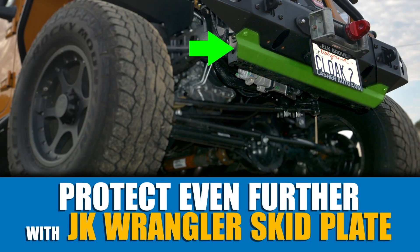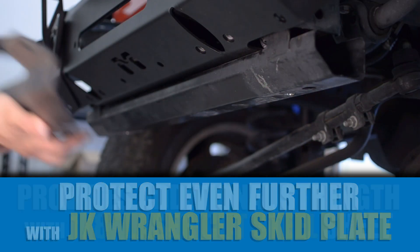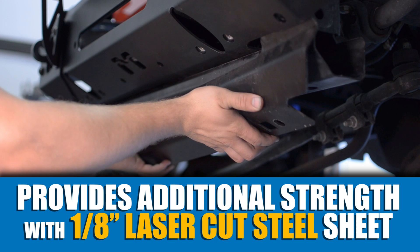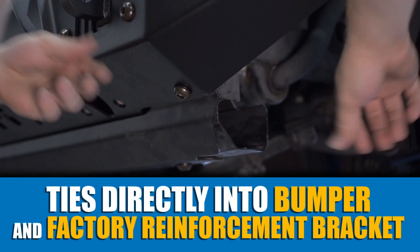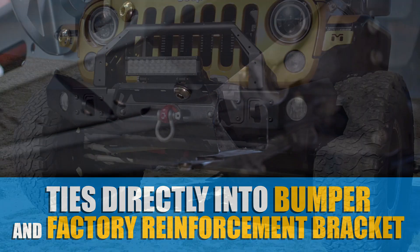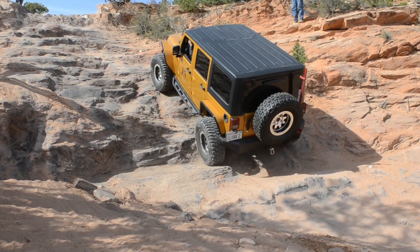Protect your Jeep even further with Metalcloak's JK Wrangler skid plate, which provides additional strength with a sheet of 3/16-inch laser-cut steel that ties into the bumper and factory reinforcement bracket. This provides a skid surface to help protect the factory frame crossbar when obstacles are a little bigger than anticipated.